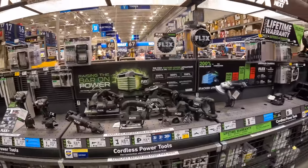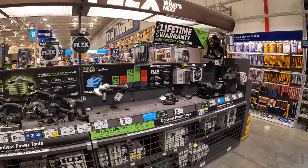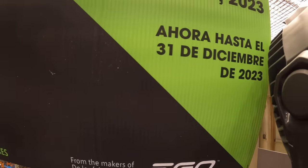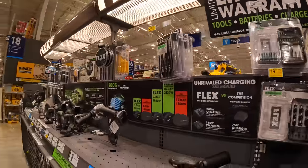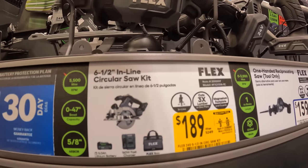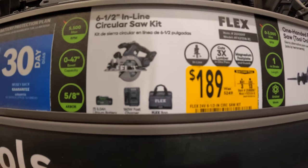Nothing for Flex besides their lifetime limited warranty with tools, batteries, and chargers — from the makers of Ego — which runs through December 31st. $189, from $249, for the 6.5-inch inline circular saw as a kit with a 5 amp hour battery, 160-watt fast charger, and a Flex bag.